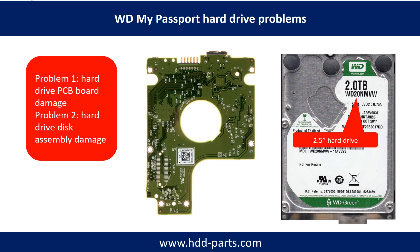WD My Passport hard drive problems can be categorized into two. Problem 1: hard drive PCB board damage. Problem 2: hard drive disk assembly damage.